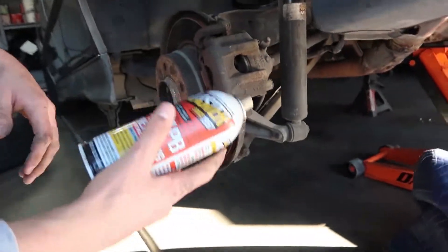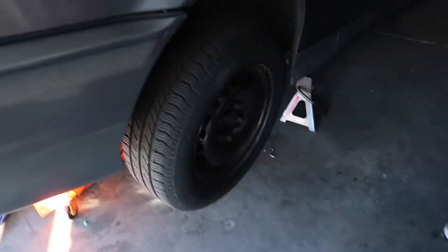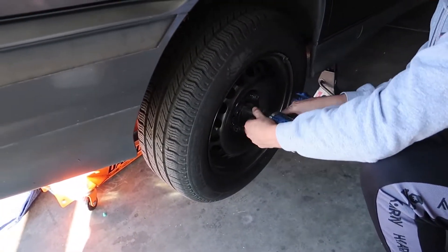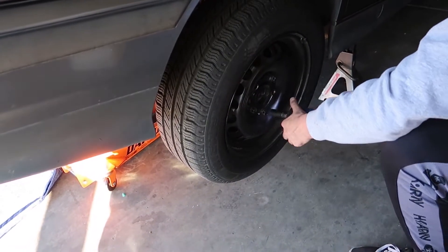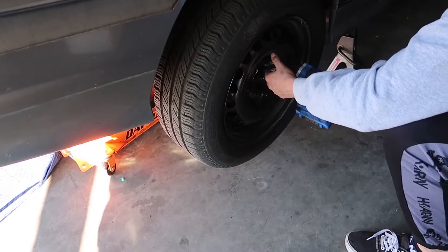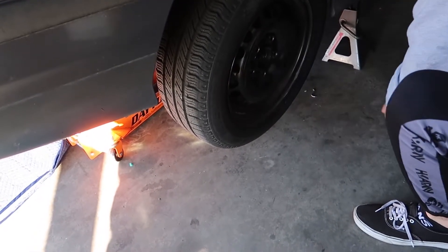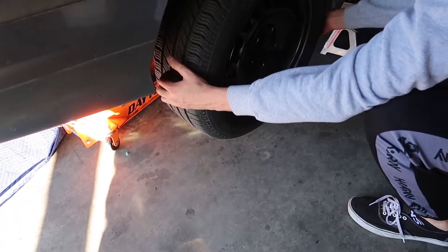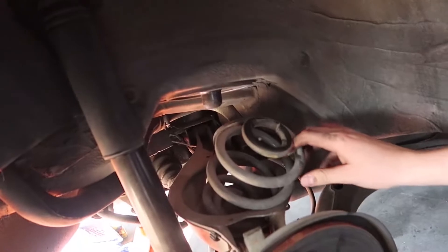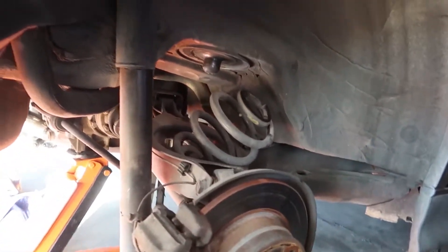PB Blaster — nothing I can't fix — so spray it in there real quick on the rusted bolts. There's obviously a donut on this side. The spring is just sitting in there like this, so I doubt that just happened when I jacked the car up.